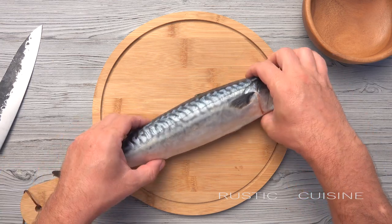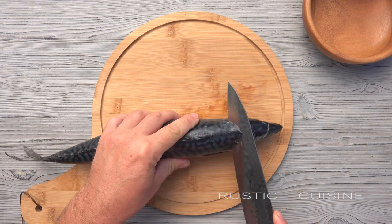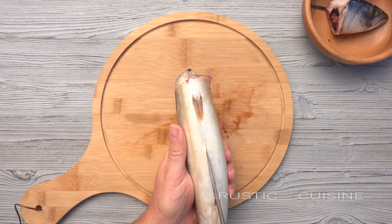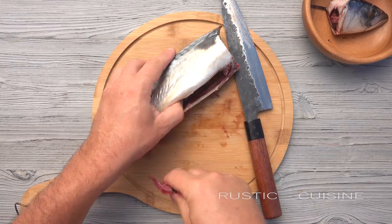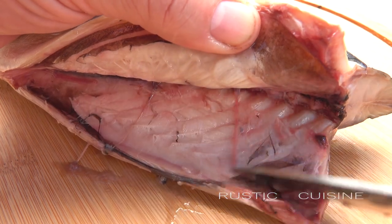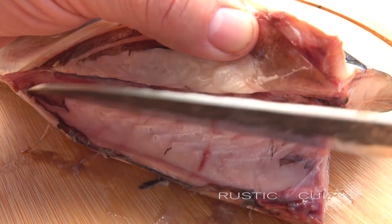We take medium sized fish. I advise you to cut it while it's slightly frozen — it's easier. We leave the fins, cut off the head, and remove the inside. Clean the abdominal cavity thoroughly from the black film. It's important — if not removed, it will give an unpleasant bitterness. We clean everything carefully.